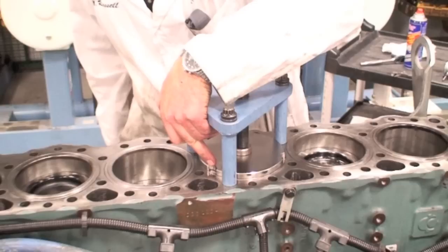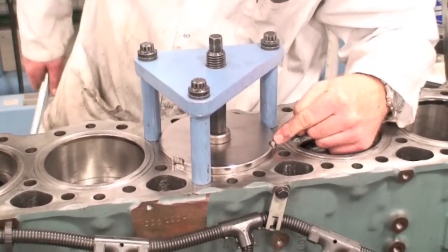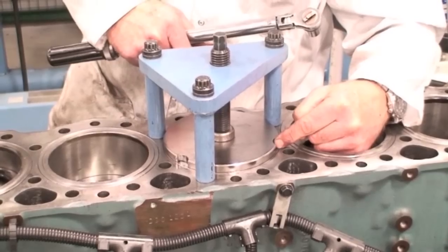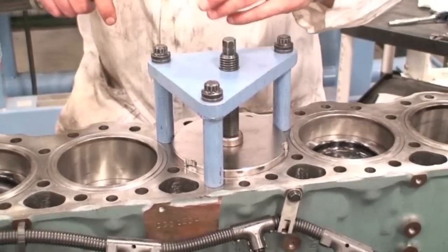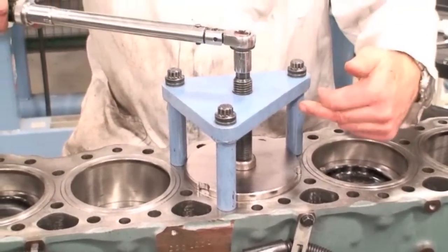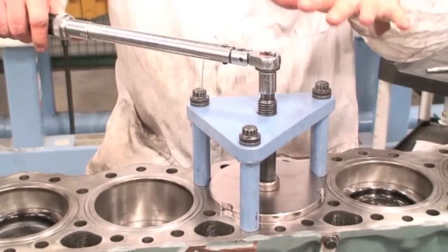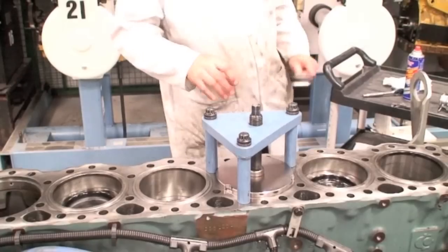After torquing the apparatus into place, we need to position the little dogs that are on the tool — there are three of them. This is to access the protrusion after we've staked the liner down with the tool. We've torqued the apparatus on, and the manufacturer now says to go ahead and put 40 foot-pounds of torque down on top of this plate to put the cylinder in respect to where it should be sitting when the head is clamped on. We double check it and make sure that we have it positioned correctly.